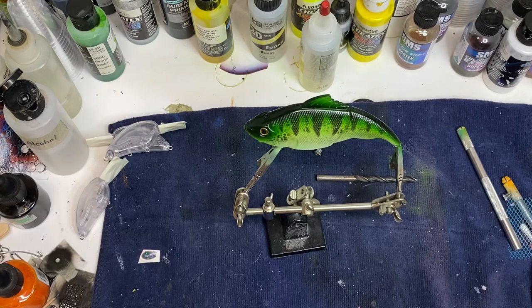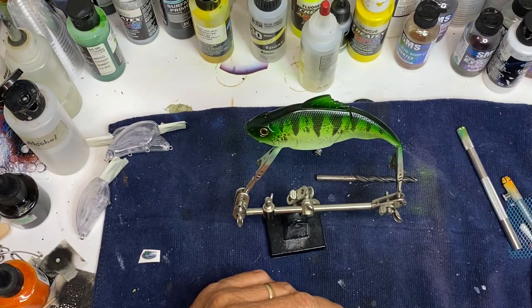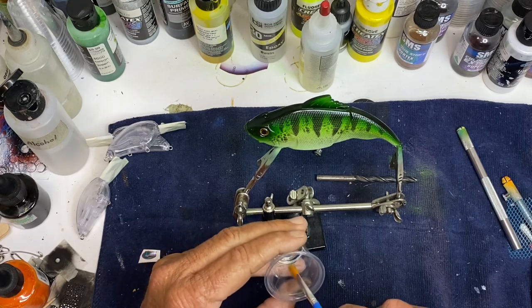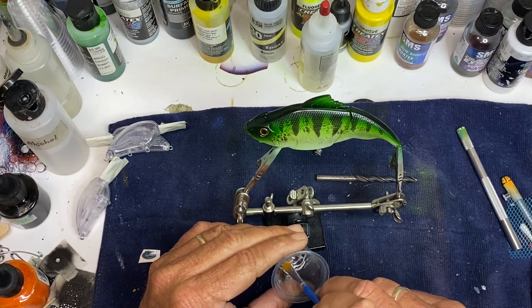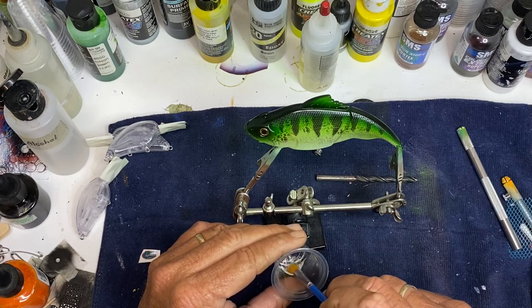Welcome to Crawdaddy's Custom Crank Baits. I did a video on painting this and I said I'd come back and show how I epoxy a jointed bait. I do it a little bit different than a lot of other people.